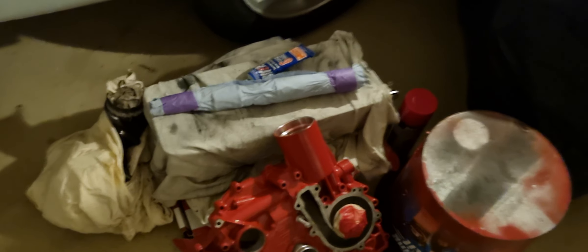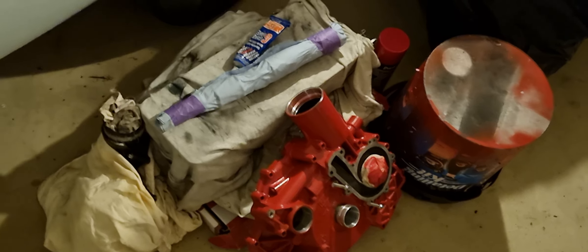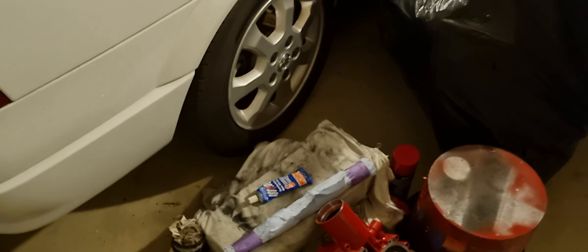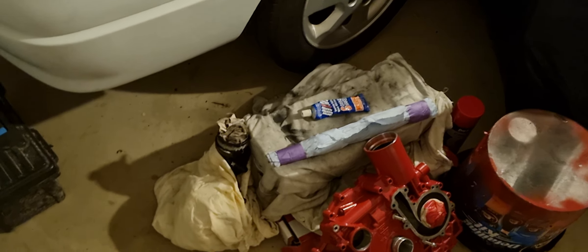Let me show you around. Here we have the water pump — I fully resprayed and cleaned that. The engine block is currently in the back shed ready to be hoisted back in. The head has been done — the valves have all been cleaned and replaced. It's in absolute mint condition now with brand new valves.